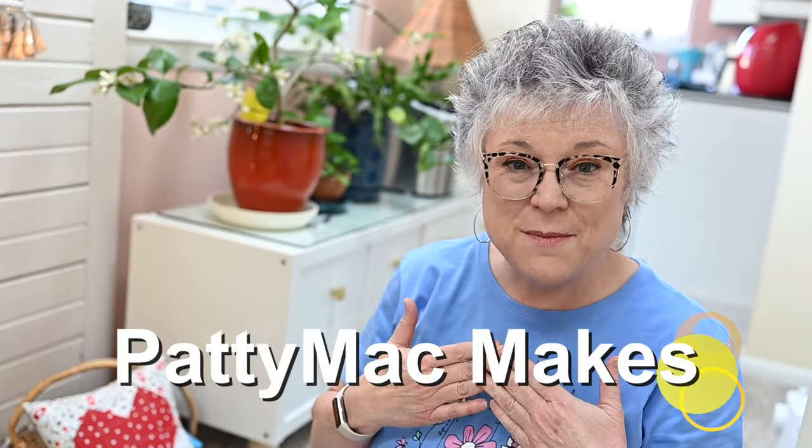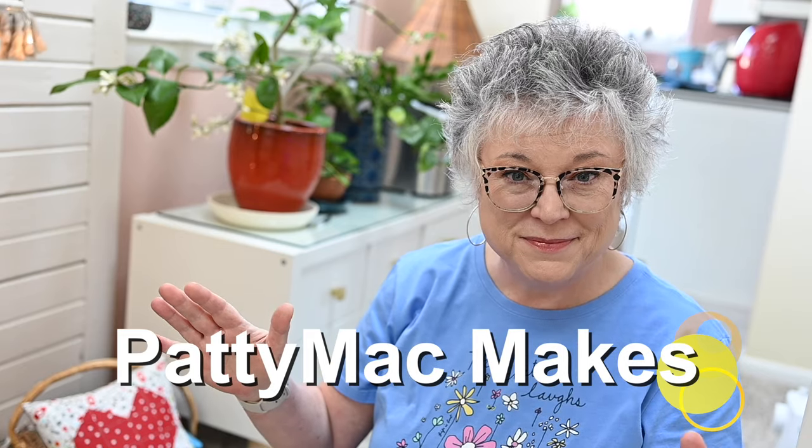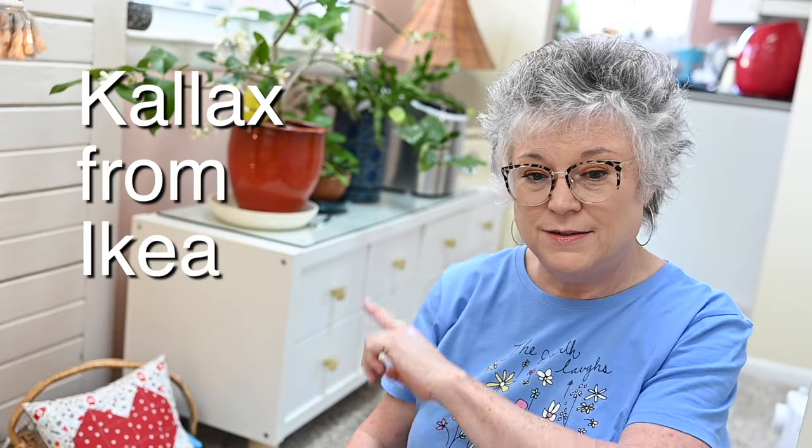Hello and welcome back to my channel. I'm Patti — I go by Patti Mac Makes everywhere online. In today's video I want to do a couple of things: give you a two-year update on how I feel about my Kallax, which you can see right behind me, and share how I'm using it to keep my little sewing notions and odds and ends organized.